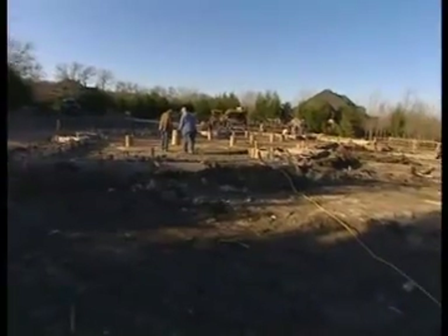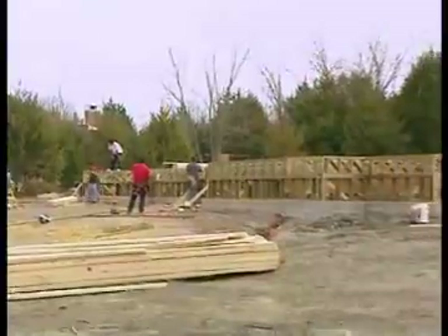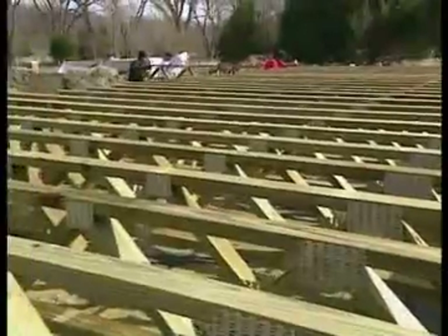This plot of land will soon be home to this season's project house, a 4,000 square foot brick and stone old-world style home. To support our house, we are constructing a raised floor foundation utilizing open web trusses. This raised floor foundation, designed and manufactured by American Trust Systems Incorporated, was engineered specifically for our project house.